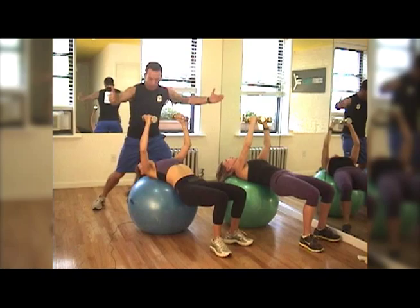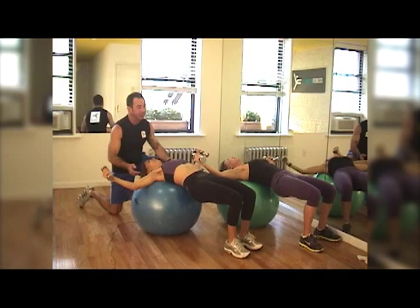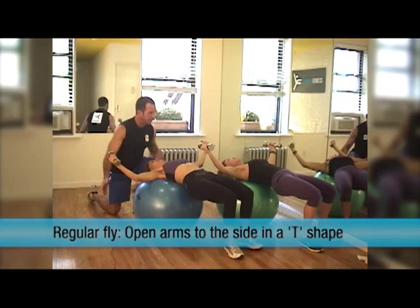The movement is in your shoulders. Open your arms and go a little to the front. Lift your butt and chest — that's a regular fly. Do one more and lift, then stop there.